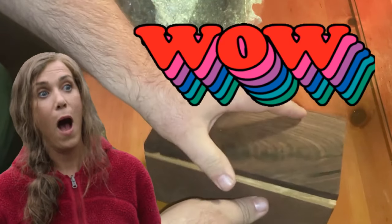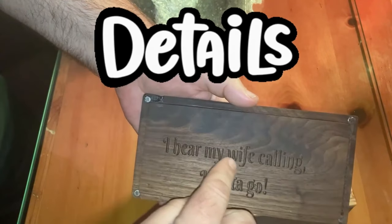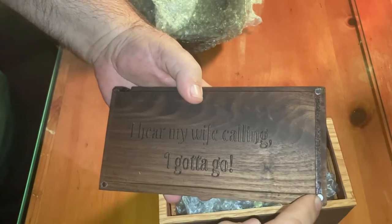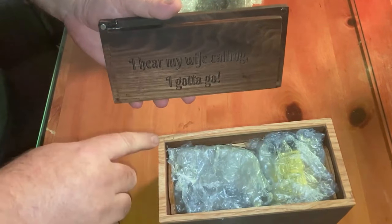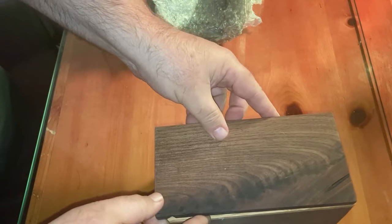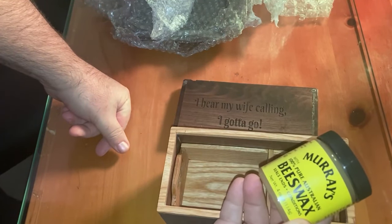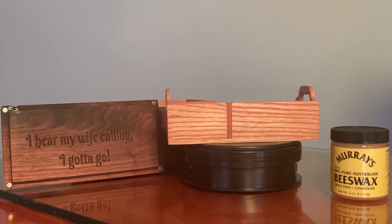Wow, this thing has magnets — that's what it is! Look at these details. There's an inscription, and it even feels great to the touch. There are magnets on each corner — you don't see them on the outside, but whenever you put the lid on you feel the magnets catch. Let's see what's inside: he included Murray's Pure Australian Beeswax. I use this on my beard! Thank you, Jack — that looks great. Make sure to subscribe for more videos, and click one of these links to go watch one of my other videos.